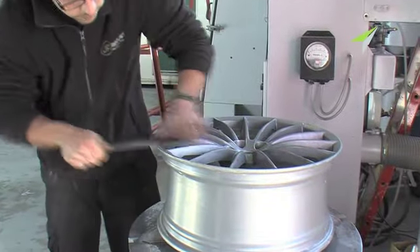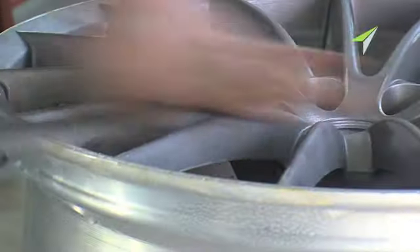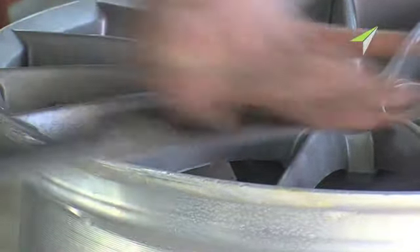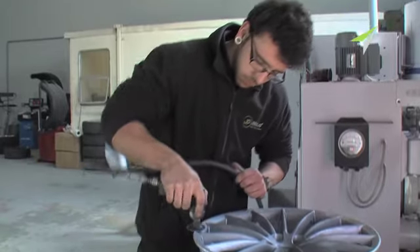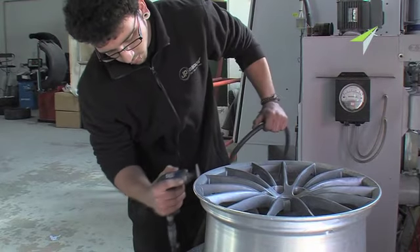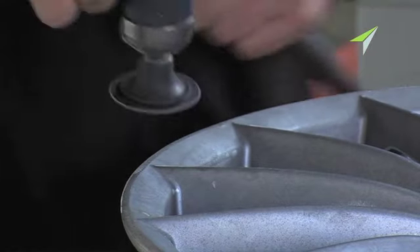With all the paint removed, we can really see what we've got. The biggest risk to these wheels is cosmetic curb damage, and this is the first step in the refurbishment process. After the obvious damage is repaired, the rest of the imperfections are taken care of by very careful buffing with a variety of grades of wheel.